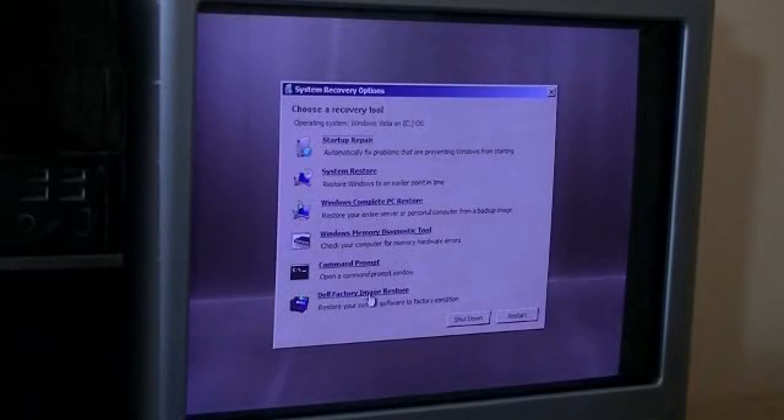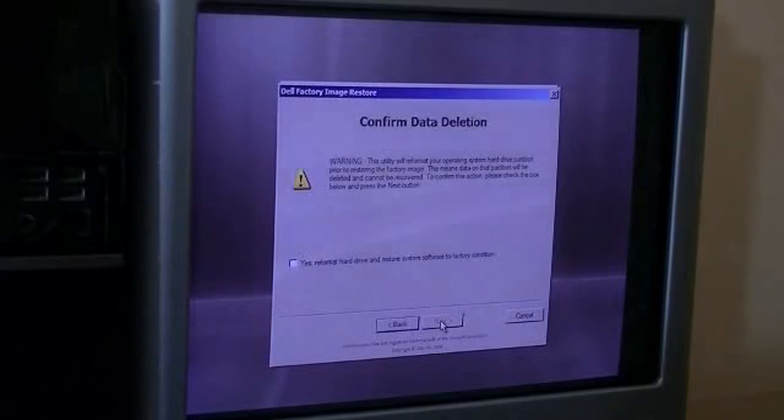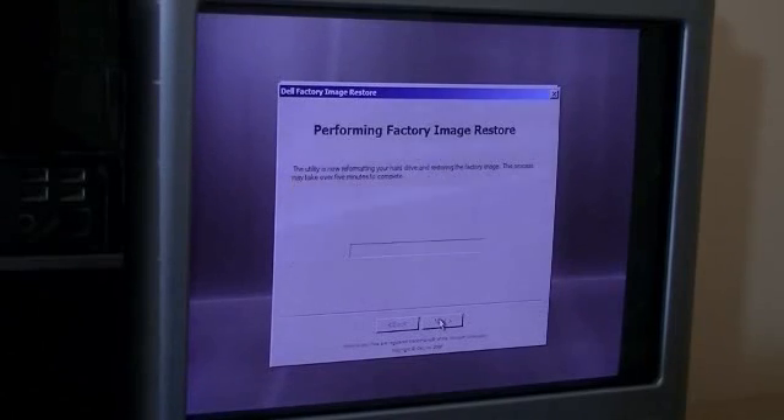And select 'Dell Factory Image Restore' — that'll restore it to the condition it was in originally. Click yes. And it's doing its thing. You want to make sure that you have everything backed up that you want to keep that was on the computer before you reformat the hard drive.